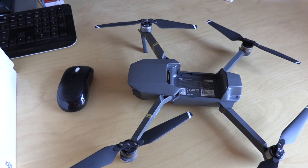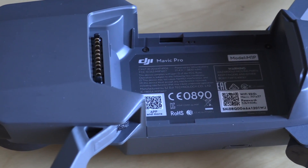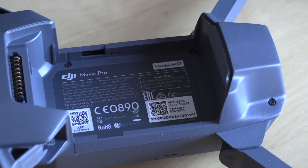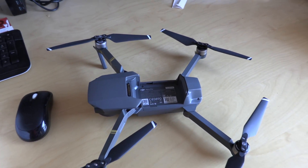This is the Mavic Pro with the battery removed — I'm actually charging it right now. This is what it looks like without the battery. I still can't believe how small it is.